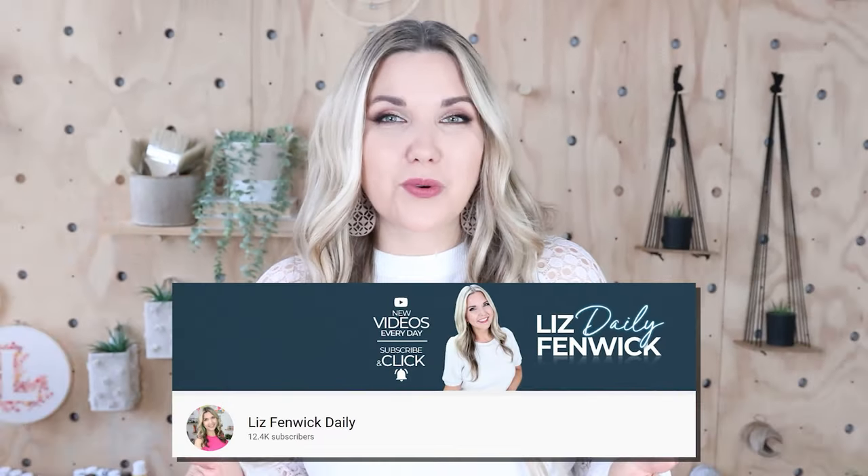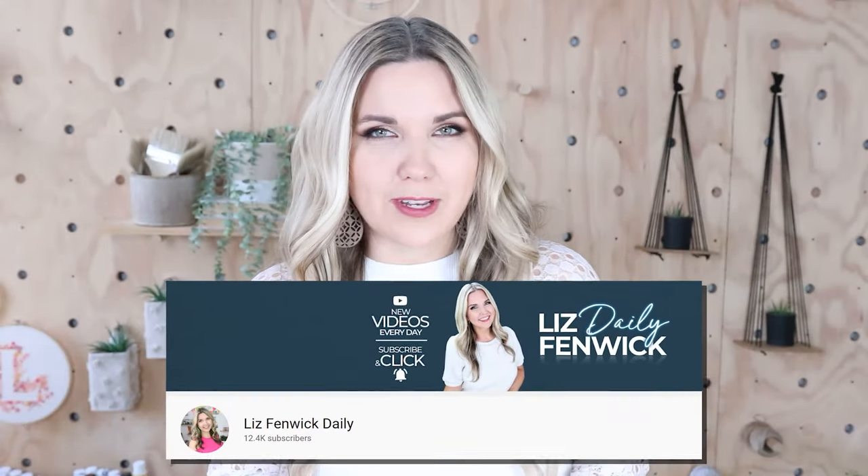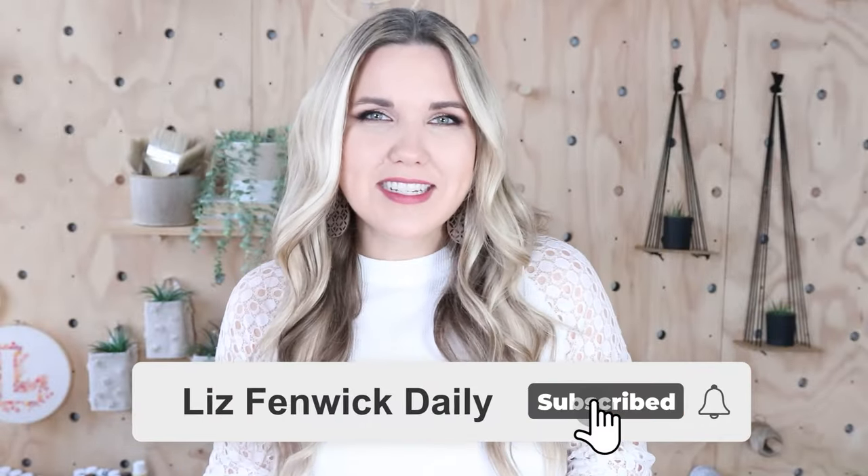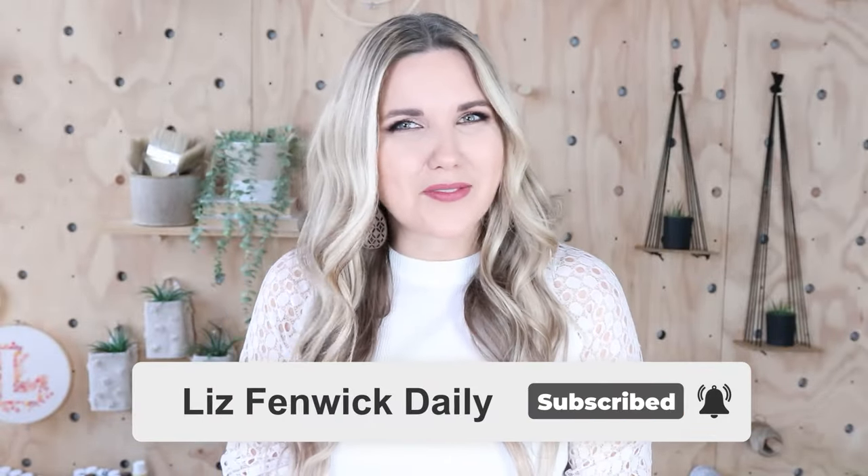Hey guys, I'm Liz and you're watching my second DIY channel where I post daily DIY videos. You may be familiar with my main channel, Liz Fidwick DIY, but I'm glad you found me over here on my second channel. Make sure that you're subscribed so you get notified every day when I post a new daily DIY video.